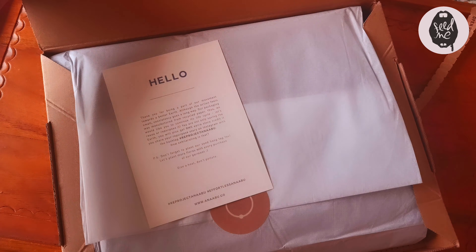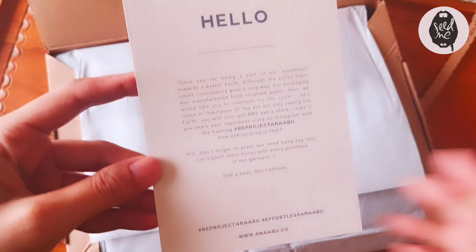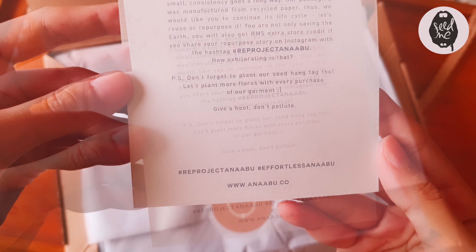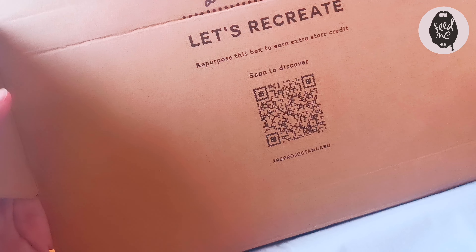Look at this — this is their logo. I love how it's so simple. 'Hello, thank you for being a part of our movement.' Oh wow, there's actually a plant-our-seed hang tag. Gotta check that out!